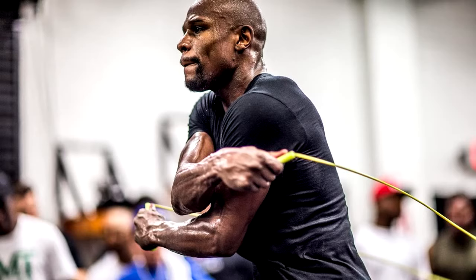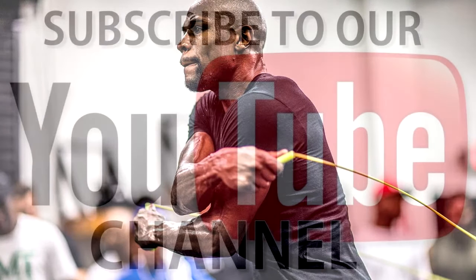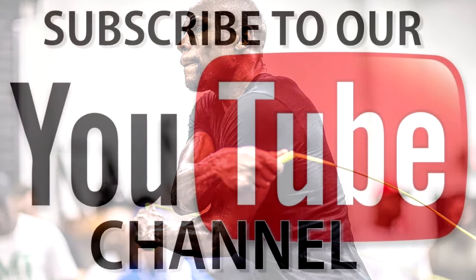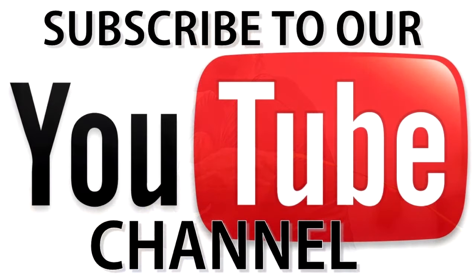Rounds 38-39: Weighted Neck. Attach the neck harness and do up and down neck raises with 25 pounds attached to your harness. Raise 50 times, then take a break. Do this for between 3 to 6 sets in total. As a boxer, it is very important to build neck strength.